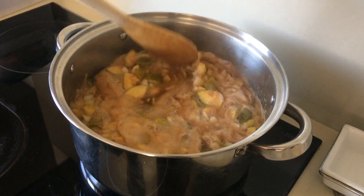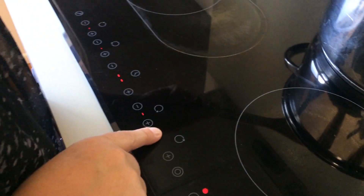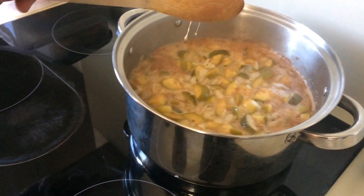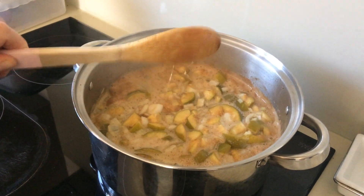Our chutney has come to the boil — I'm just going to turn that down to about three or four. Leave it for around about an hour so it's nicely cooked and a bit thicker. Just let that do its thing and stir it a couple of times.